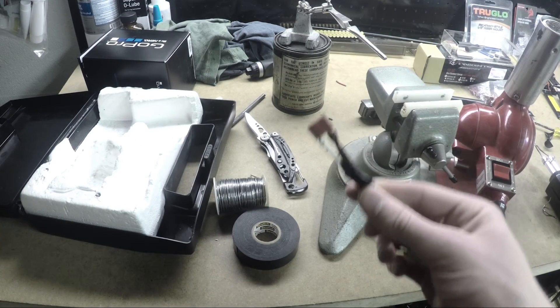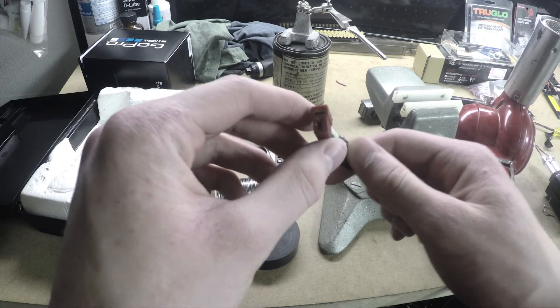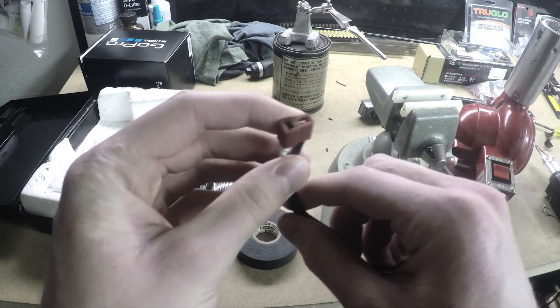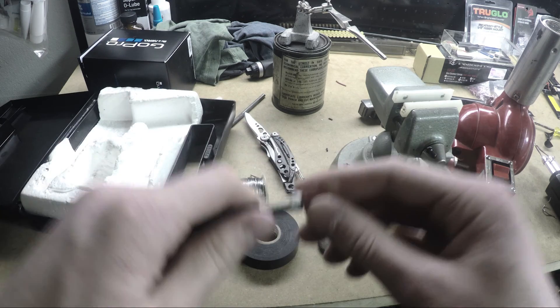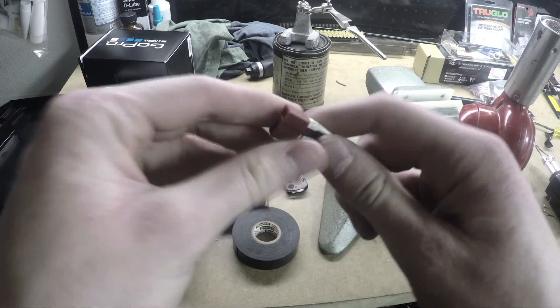Hopefully now you guys know why you should be using ultra plugs and how to attach them. I'd like to see more of these out on airsoft fields, because they're better in pretty much every way. Thanks for watching this video, and I'll see you guys later.